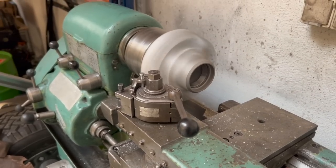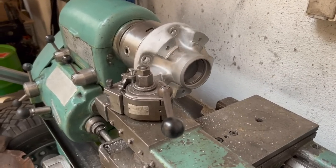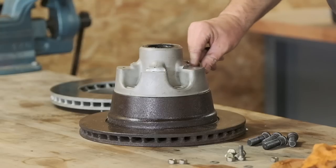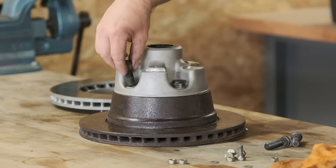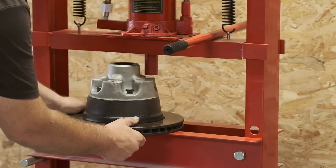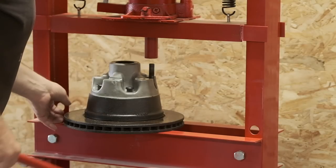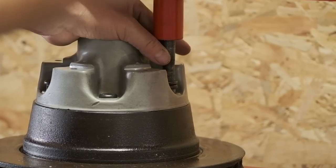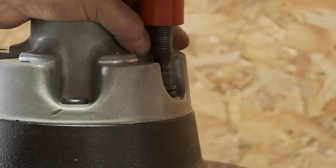I bought these parts second-hand on eBay. They came nicely media-blasted, but the sellers didn't even remove the old wheel bearings. It's not a big deal for me to remove them, but why would you leave old sand-blasted bearings in? My confidence was shaken already, and I put them on the lathe as a matter of course. I pressed the wheel bolts in again, and this time made sure I wouldn't harm the wheel carriers. The perfect support for this is an old rear brake disc of a 911.